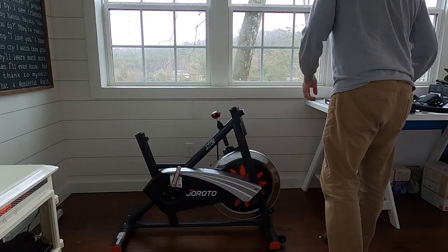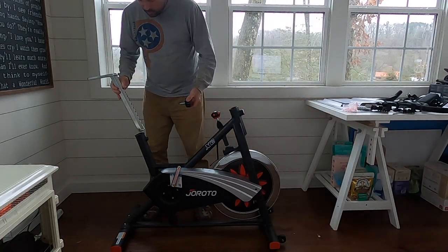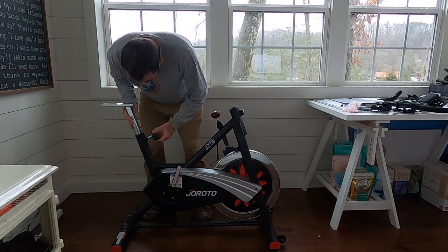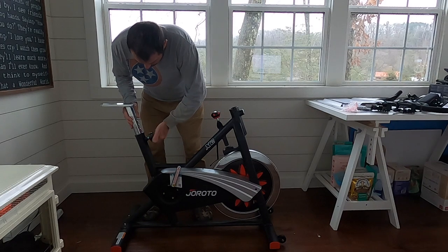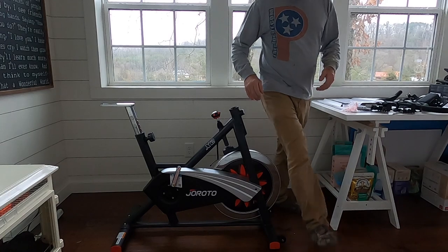Moving on with assembly. This is the adjustment knob for the seat post, so that goes in there. I'm going to stick this at a six now, and that just goes in there like that. Then your seat post is locked in.